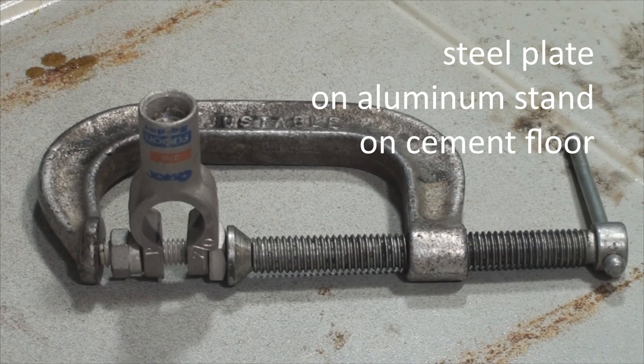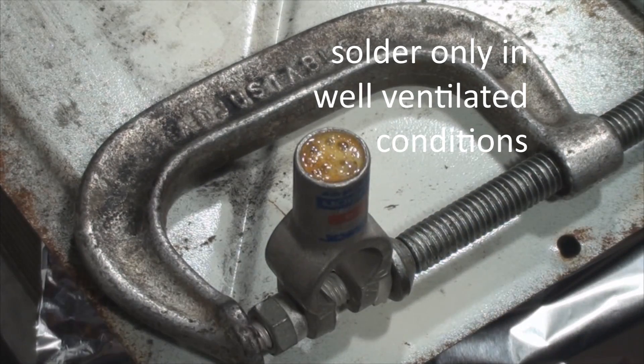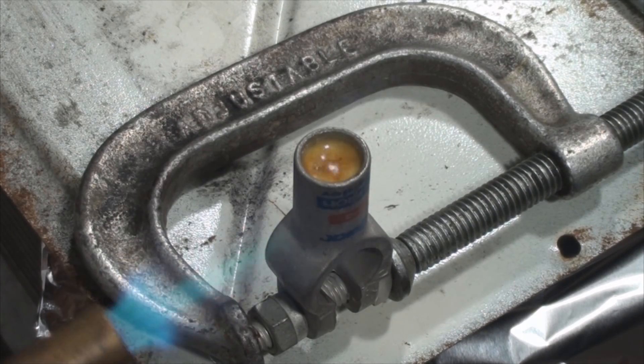Normally you'd use your vise to hold this while applying heat, but my vise is in the wood shop where I don't use torches. That's good.